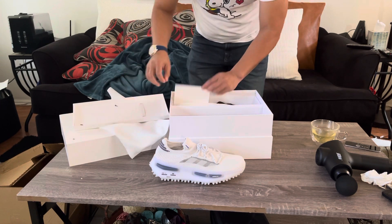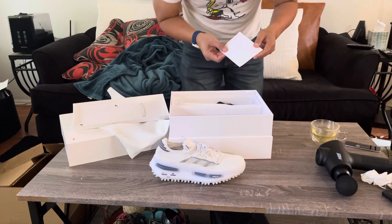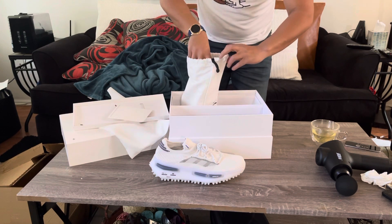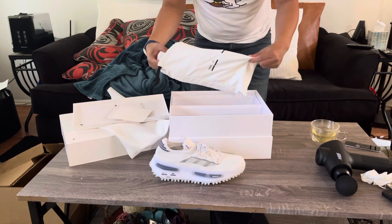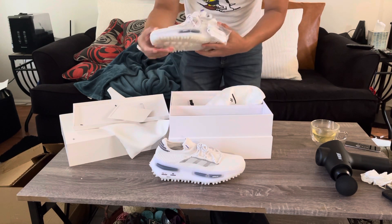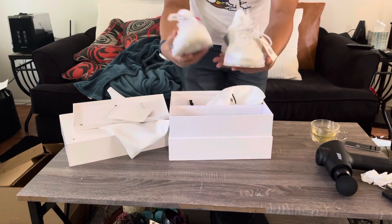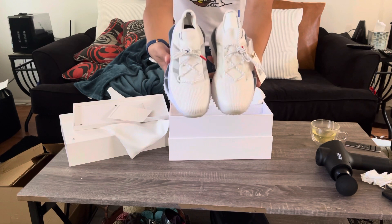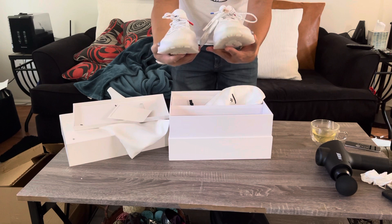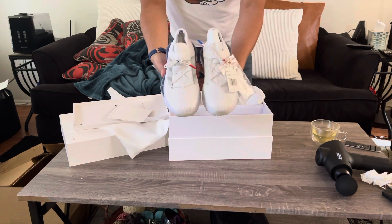This is the second shoe in here. There's a card in here, but it's blank — I don't see anything. And this is the second one, the left side. It came with another set of shoelaces. Look — a very nice pair. I could wear this, but maybe I'll resell it.